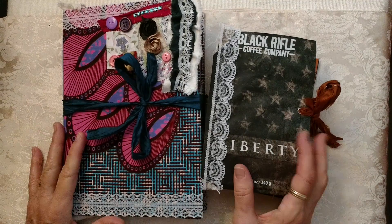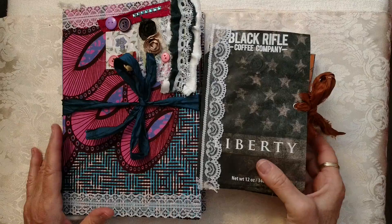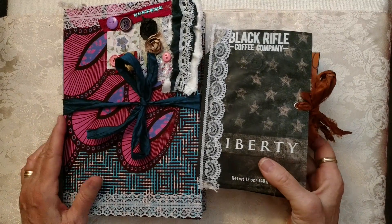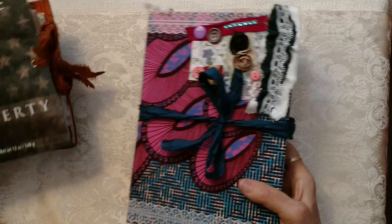I have two journal shares for you today — one is a pretty long one and the other one is chunky. Let's get started.